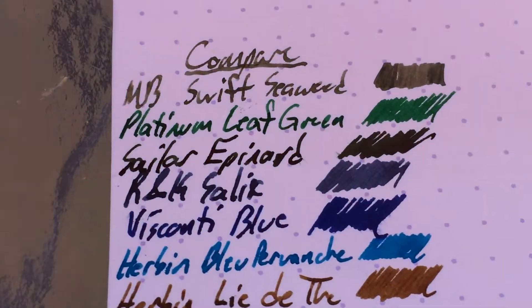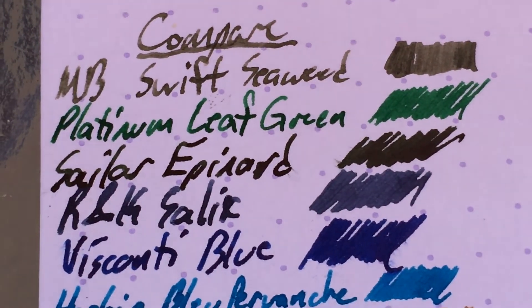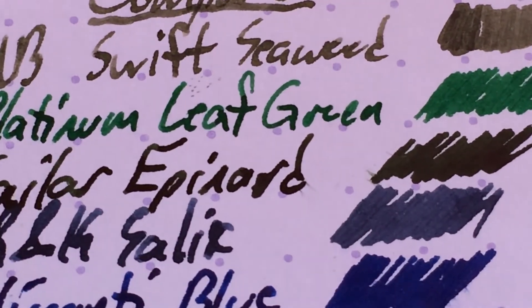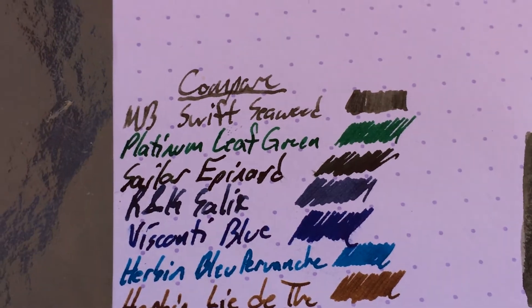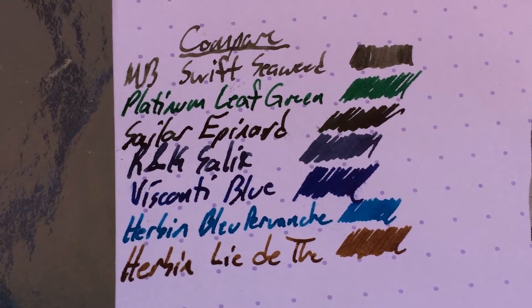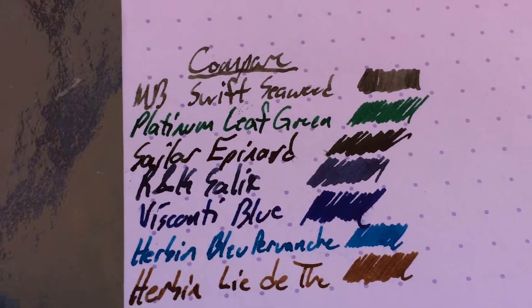Here it is compared to a bunch of other things, including the Platinum Mix-Free Leaf Green that I've reviewed recently. You can see that's much more of a bright green. Seaweed is much more of a dark green — sort of a muddy green. Think of like a sort of dark kelp forest or something.